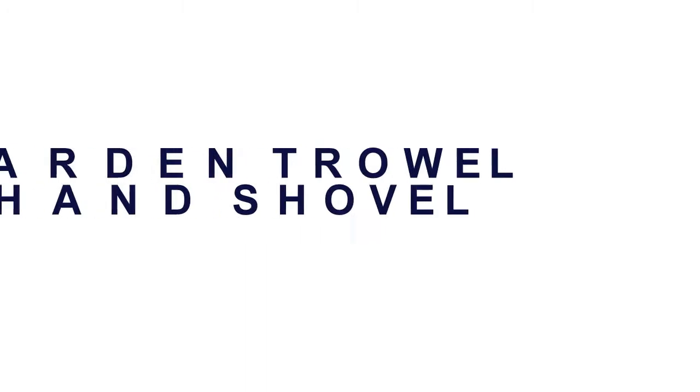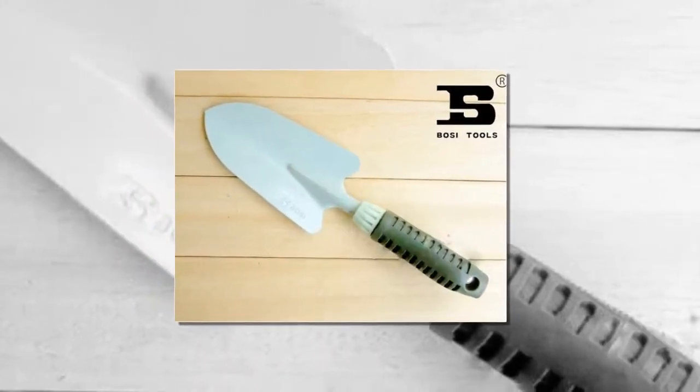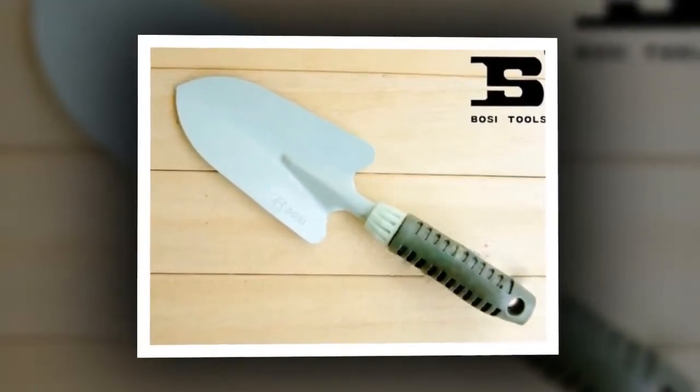Best Trowel. Garden Trowel Hand Shovel. Stainless Steel. Model Number BS561316. Customized, yes.